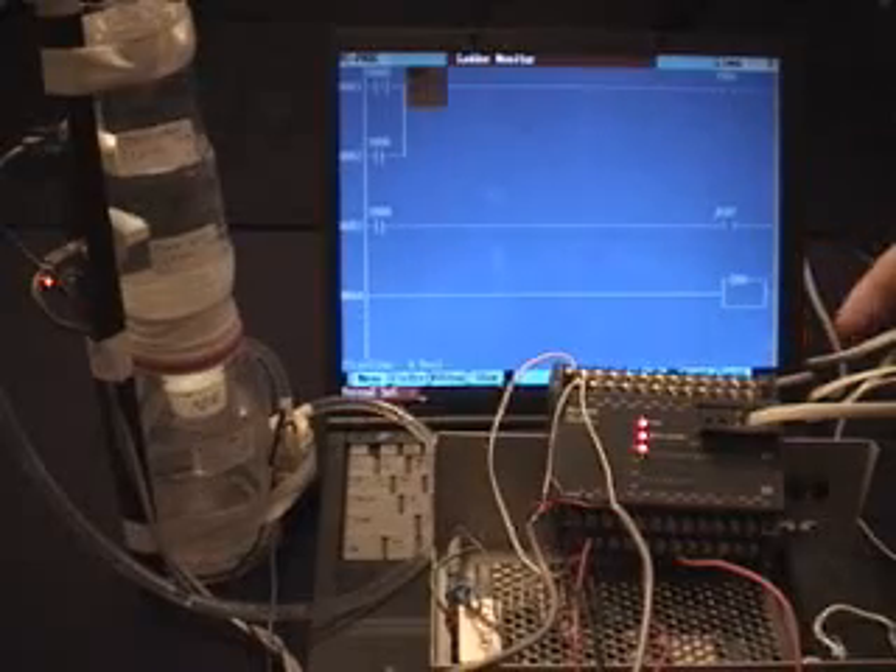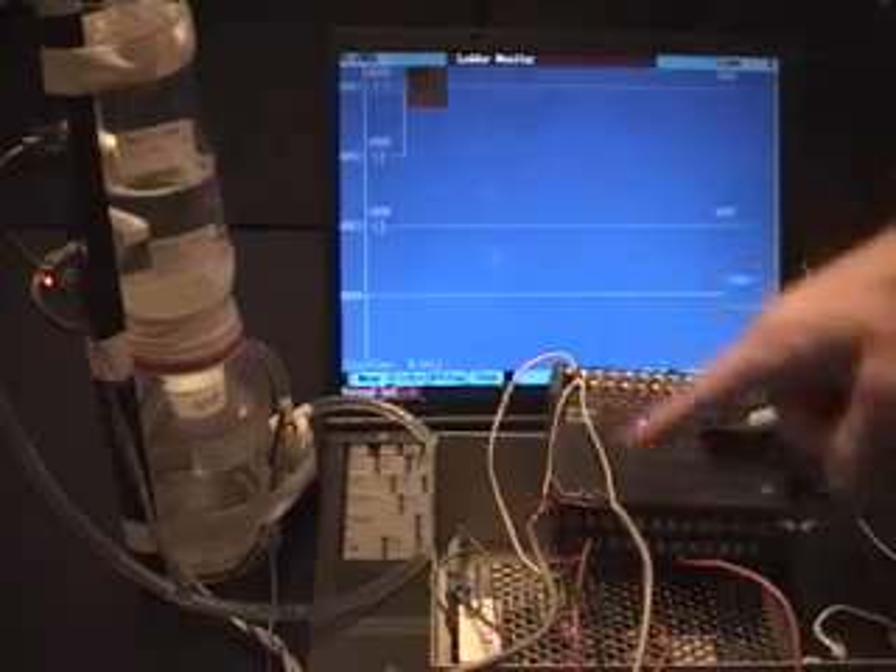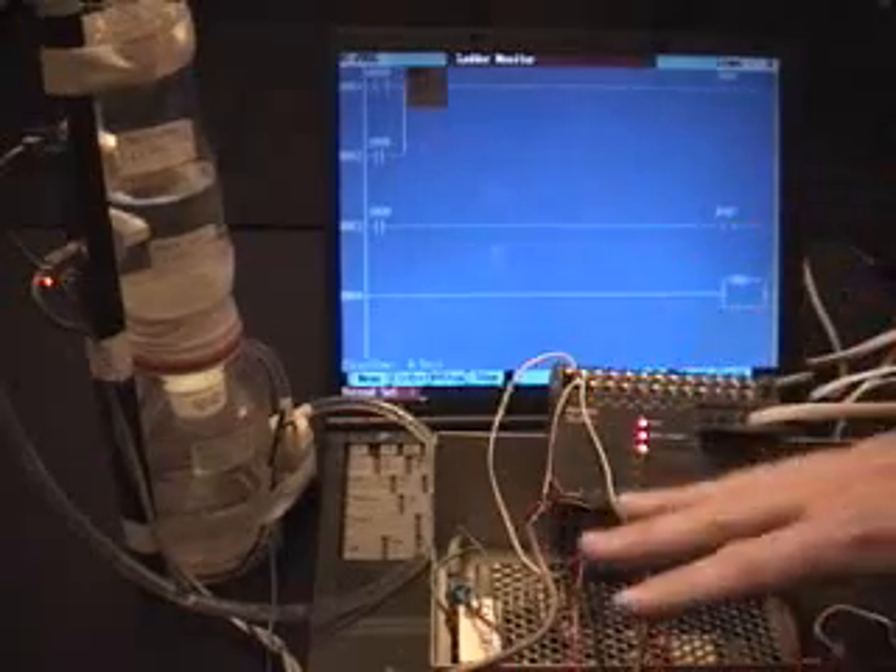What we have here is a demonstration of a PLC — that's a programmable logic controller. This unit right here is the programmable logic controller, sitting on top of a power supply.